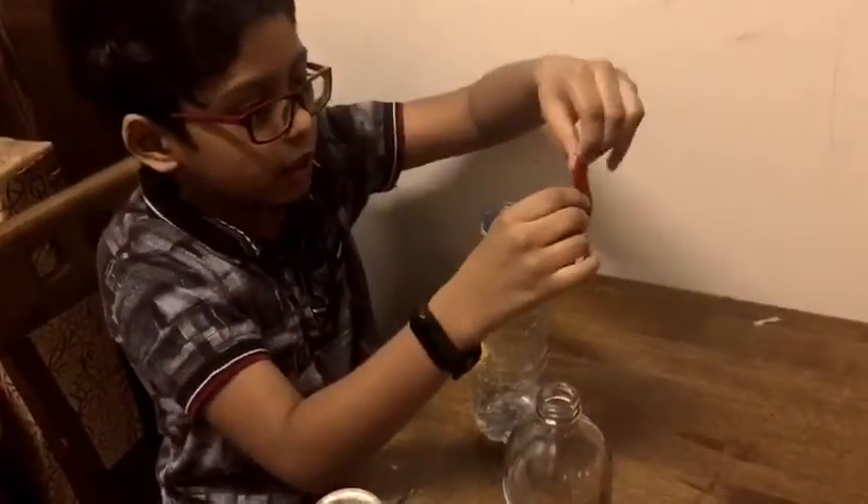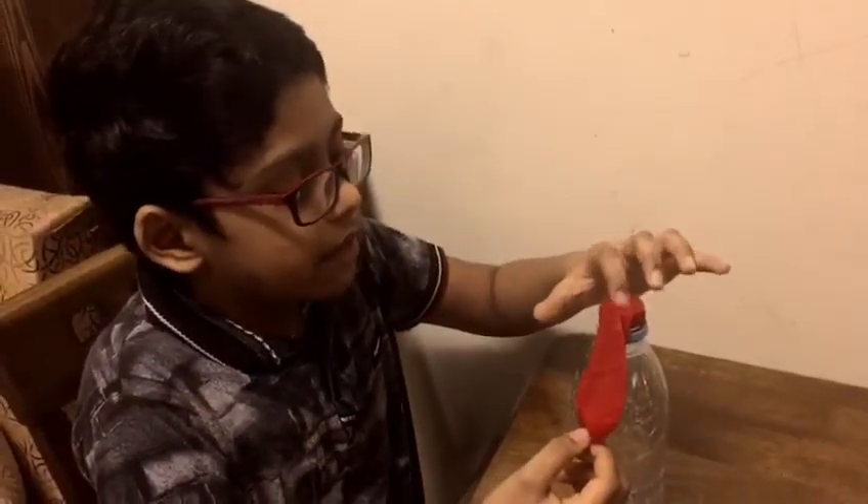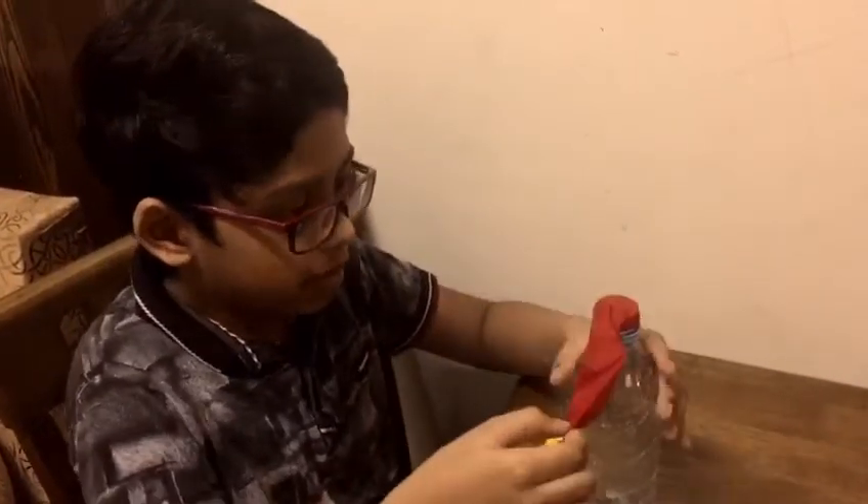Let's tap this balloon into the bottle. We put the balloon into this bottle.